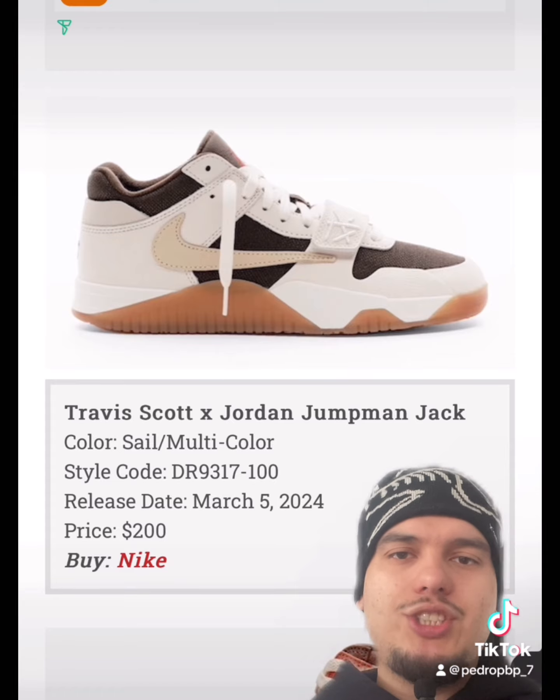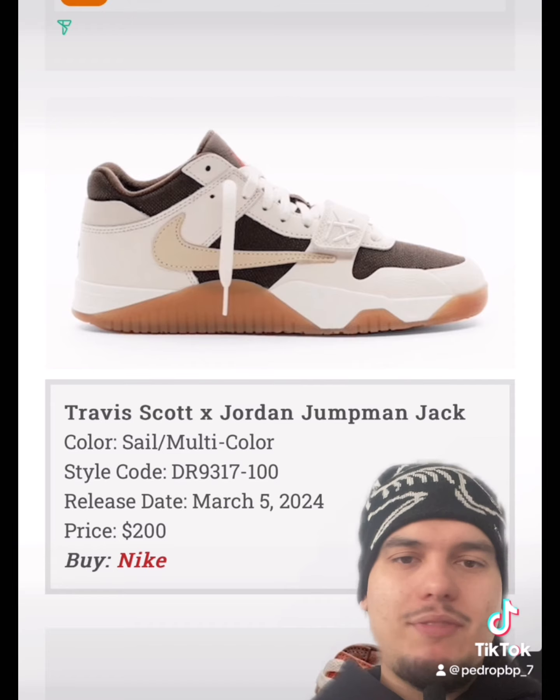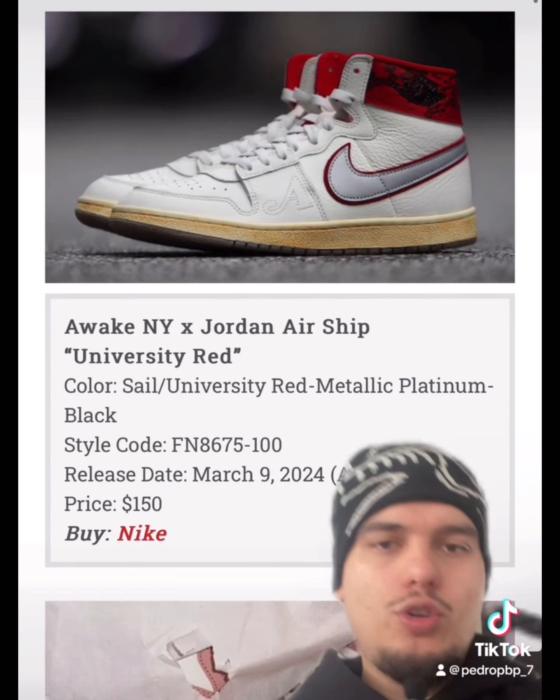We finally have the new Travis Scott silhouette, the Jumpman Jack. These are trash in my personal opinion — not a big fan. Then we have the Jordan 1 Women's colorway called Dusted Clay on the sixth of March. Very clean colorway, you can't go wrong with these.